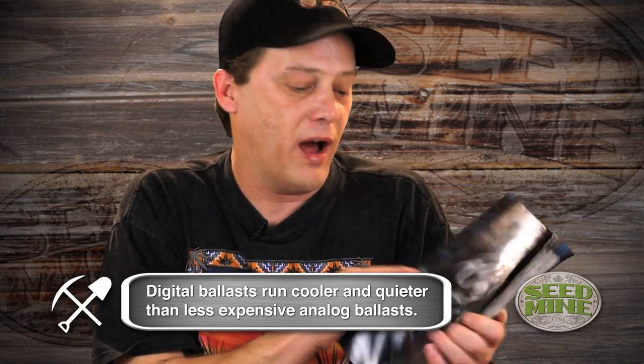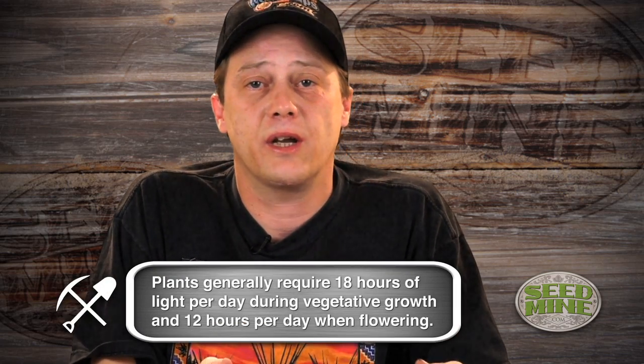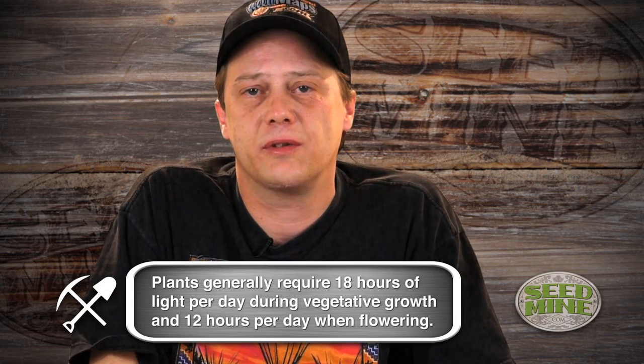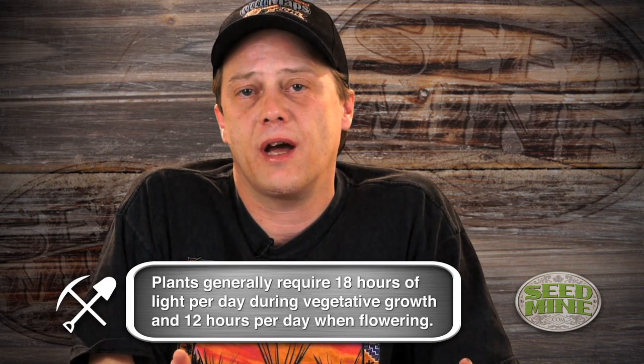I swear by Hydrofarm — there are a few companies I use over and over, and they don't pay me to say this, because it's what I've used for years and I've never burned a grow down and it always works. Old tried and true things like General Hydroponics and Hydrofarm have been around forever for a reason. The old analog ballast I've found to be much superior in many ways. Now they have some new ones with a switch where the igniter is wired in and you can switch it to metal halide or high-pressure sodium, which makes a lot of sense.